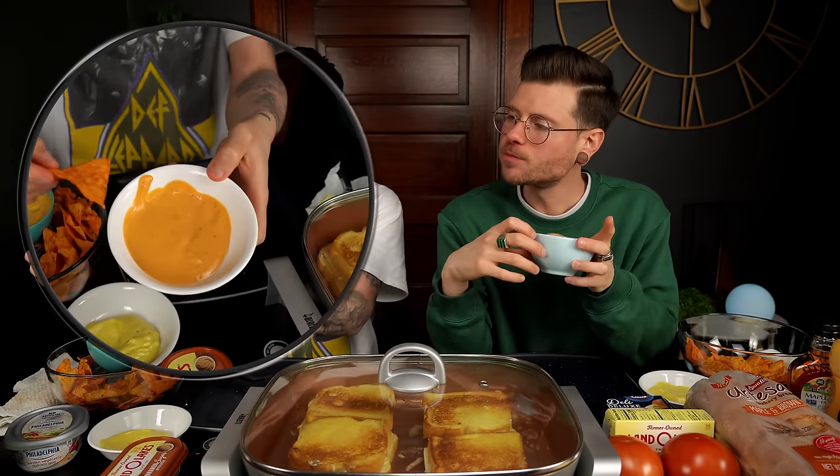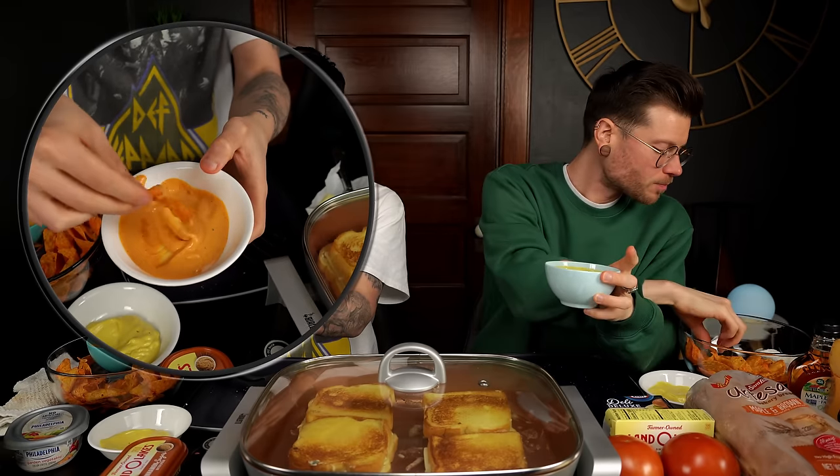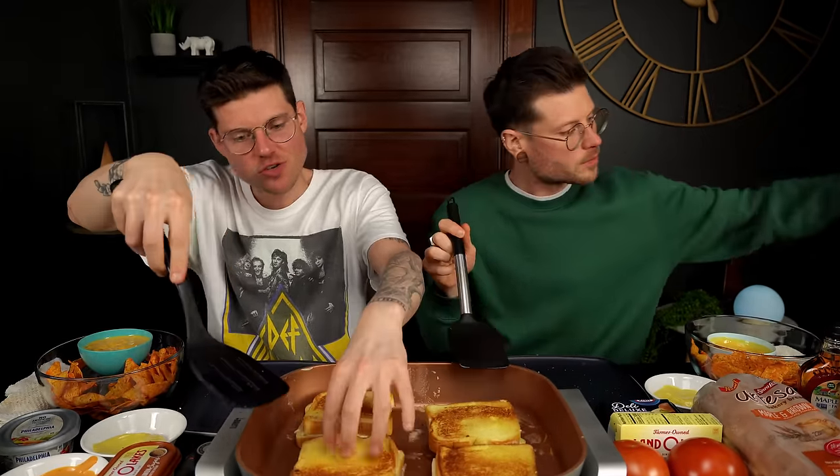I'll leave them for one more minute. When I took it off they were not done. That side is pretty good. Hopefully it gets melty enough — that's the thought with the lid. Trial and error today. I'm excited to see how this Philadelphia mozzarella turns out.